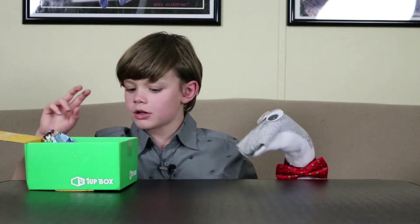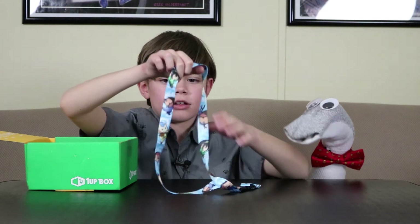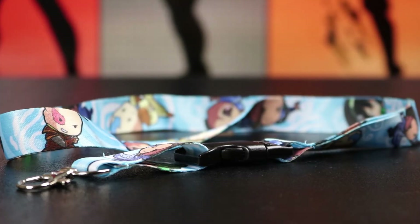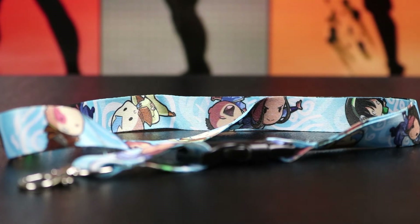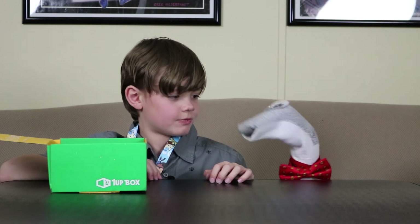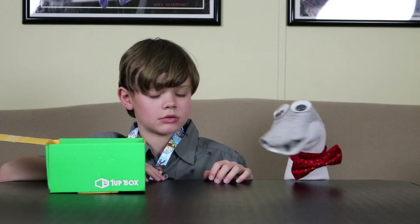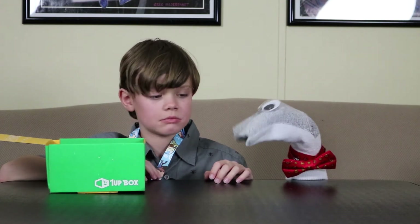What's next in the box? A lanyard! Who's on it? I have no idea... The Last Airbender! It's kind of neat. Do you have a school ID badge for your lanyard? I don't think so — they don't do them at your new school? No. That's okay, we can find a different kind of ID to put on there.